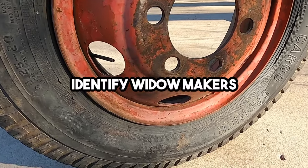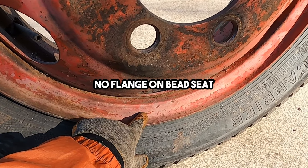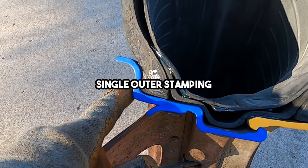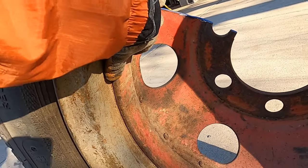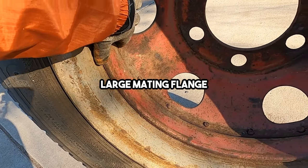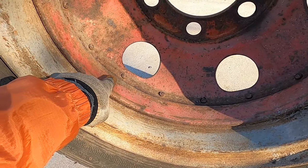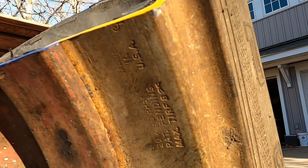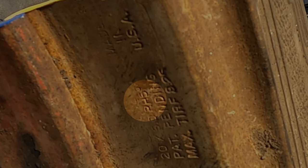Use this information to identify Widowmakers. First, notice that there is no flange on the bead seat, as this is a single stamping. Second, look at the inside of the barrel — you'll be able to clearly see the mating flange, just like this. If you can find these two features, you can be pretty sure you have Widowmakers. To be certain, check the stampings and the metal itself — the RH 5-degree designation will be present on the wheel.